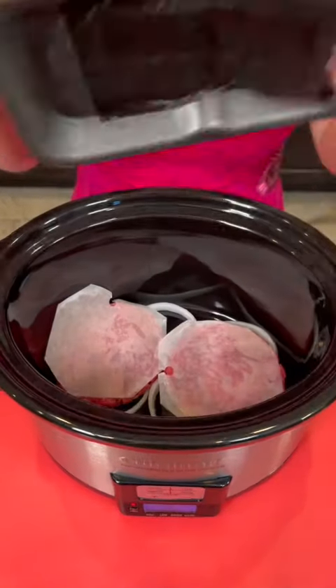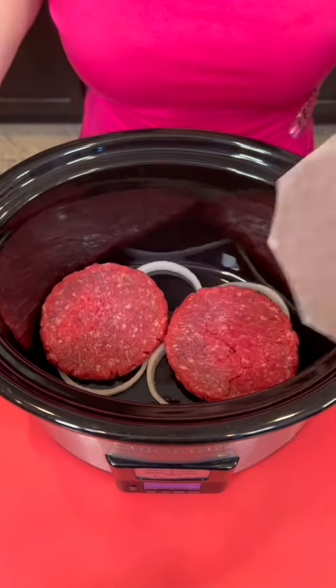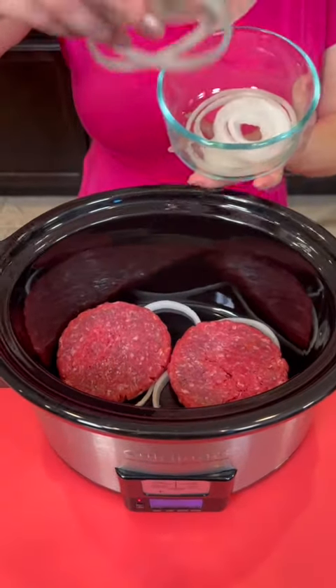Start with some lean ground beef — these are just some hamburger patties. On top of the onions, we're going to add a few more onions in there.